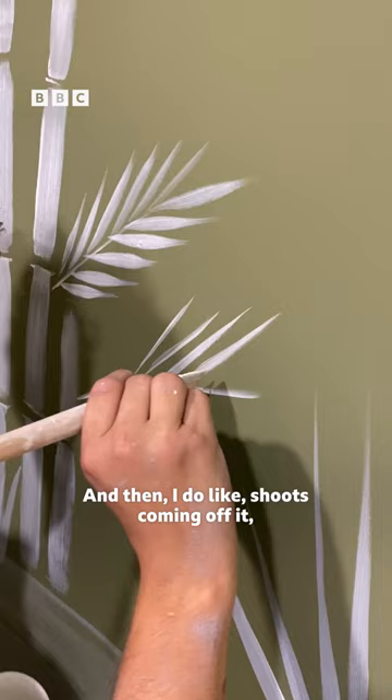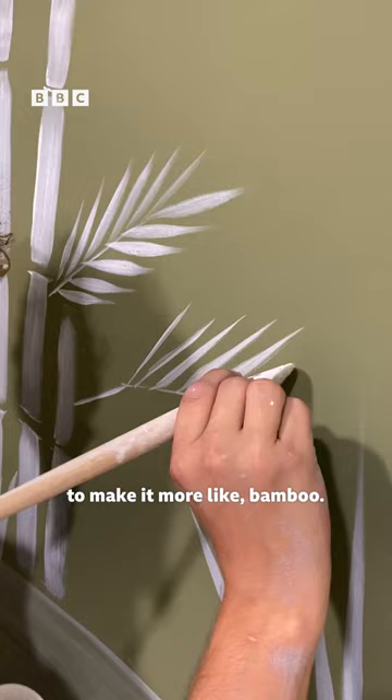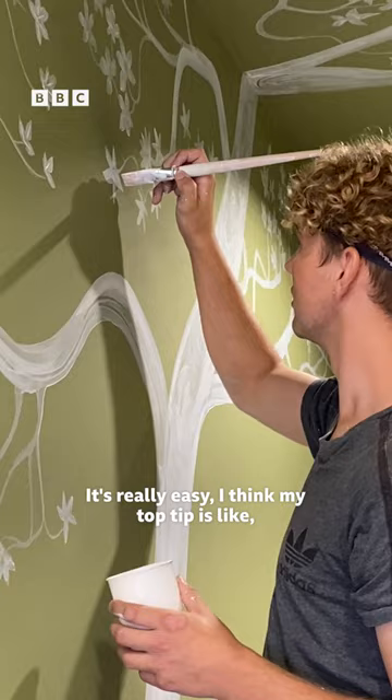And then I do like shoots come out of it, to make it more like bamboo. And then I'm just dragging it to paint the leaves. It's really easy — my top tip is just not to overthink it.